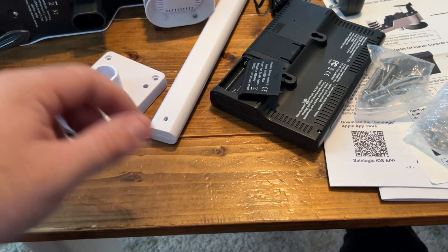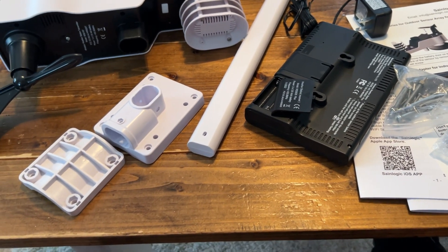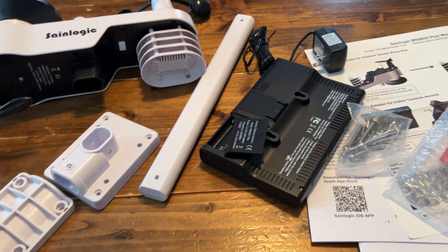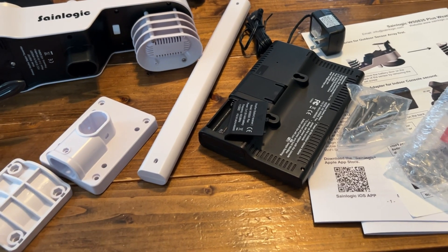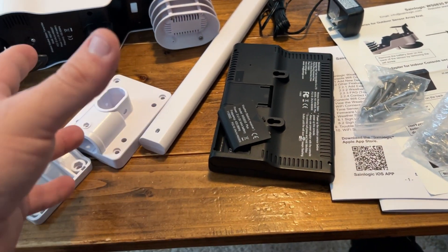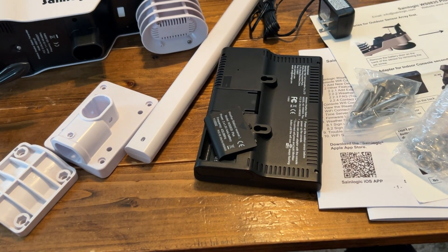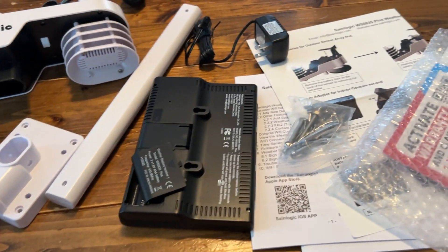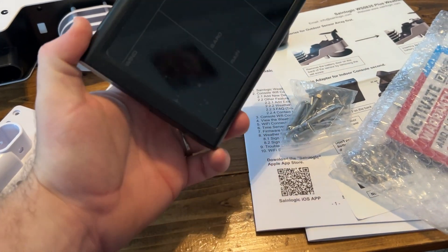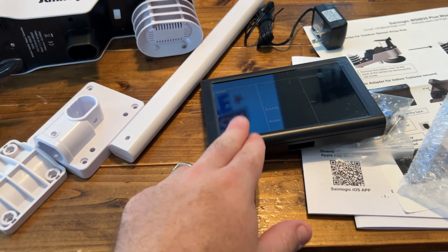I'll try to get video of the setup — it's like 100 degrees outside here in Missouri with humidity at 90%, so it's absolutely killer out there. I'm going to try to do this when I can. I'll try to screen record on my phone with the app so you can see how the app works. That's going to be pretty exciting to use an app to see all the data as well as the screen.